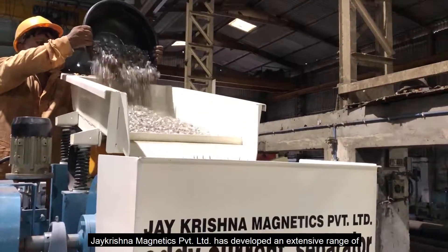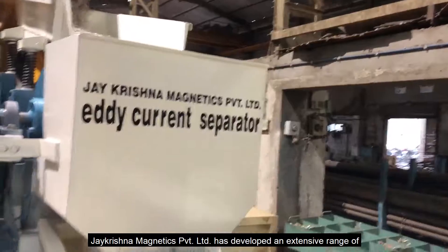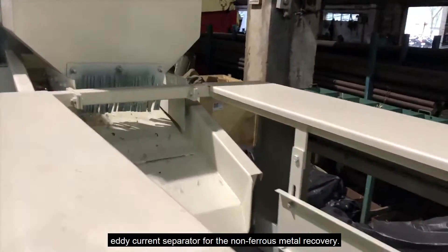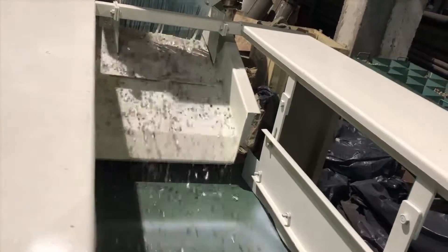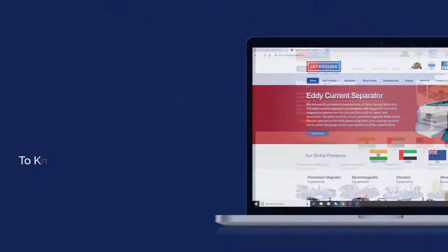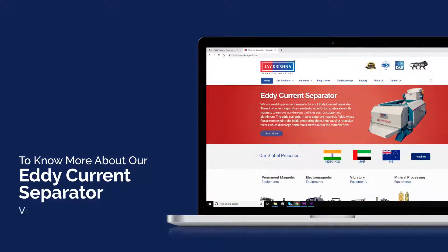Jay Krishna Magnetics Private Limited has developed an extensive range of eddy current separators for nonferrous metal recovery. To know more about our eddy current separator, visit our website at www.kmagnetic.com.